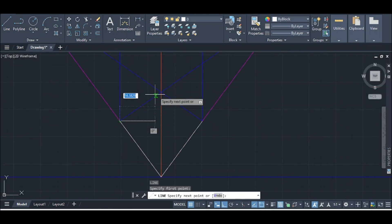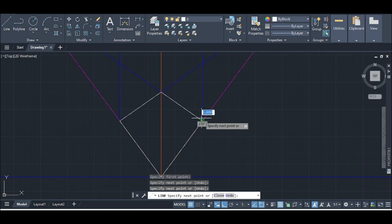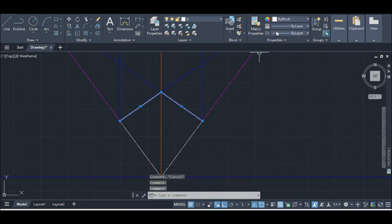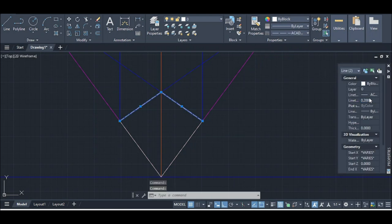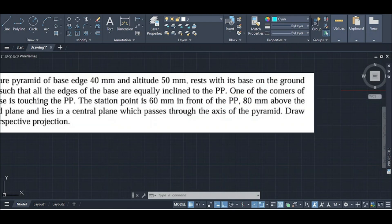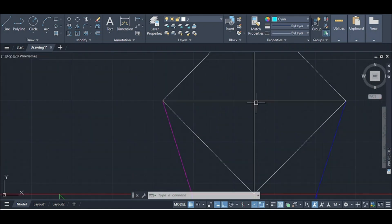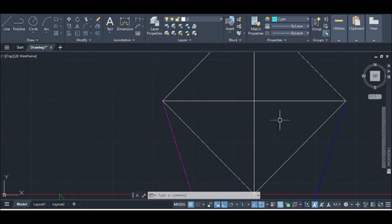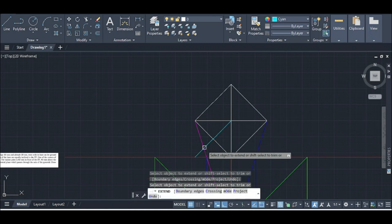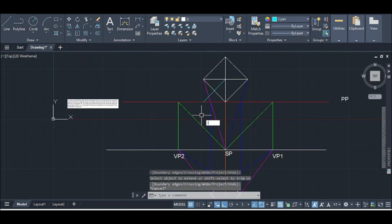We are going to create a line to this point. We are going to add a dot line, then add a 50mm measurement, and continue adding the construction lines for the perspective drawing.